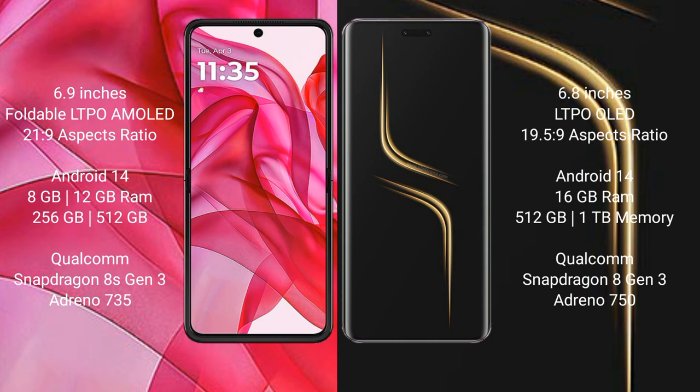Motorola Razr 50 Ultra runs on Android 14 operating system. Honor Magic 6 Ultimate also runs on Android 14 operating system. Motorola Razr 50 Ultra comes with 8GB or 12GB RAM and 256GB or 512GB internal storage, with a Qualcomm Snapdragon 8 Gen 3 processor and Adreno 735 GPU.